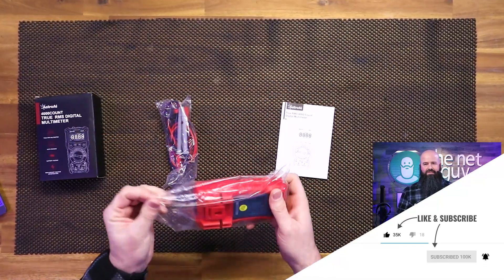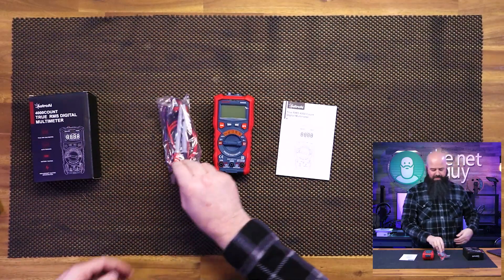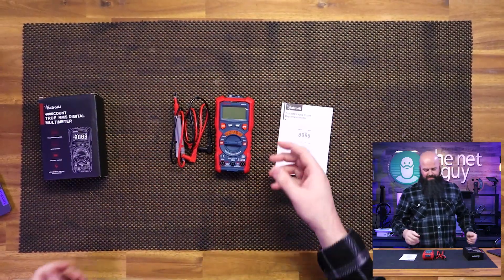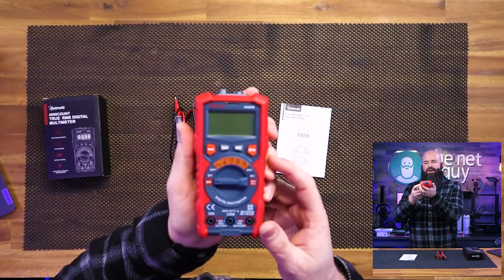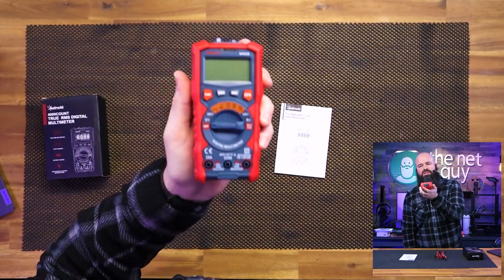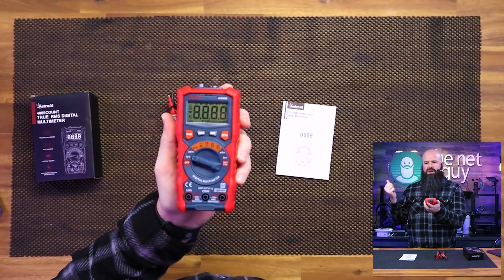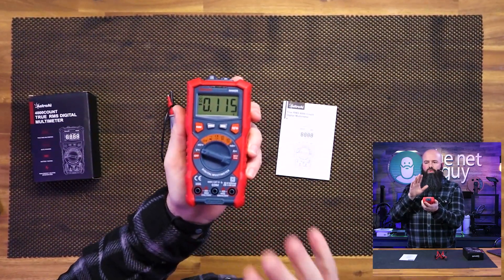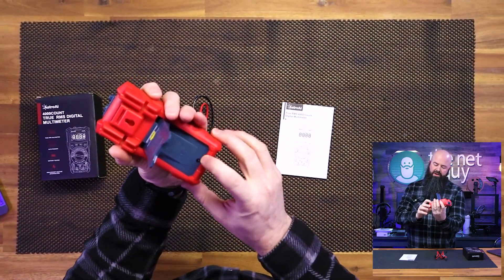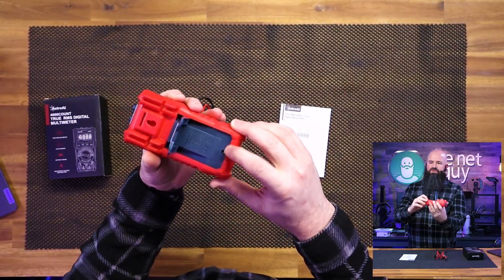I recommend having a multimeter in almost every vehicle if you're a nerd like me, and definitely in your workshop. I have multiple multimeters. This one is absolutely brand new, so I am going to peel the cover off. I did test it out just a little bit earlier and you can see it has a liquid crystal display. It's going to be backlit. The batteries come with it right out of the gate, so there's nothing to do. But if you ever do need to change the battery, it looks like it's two AAA batteries — you can take that screw out and do it.